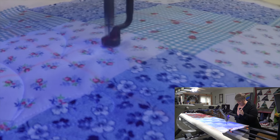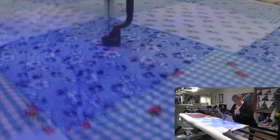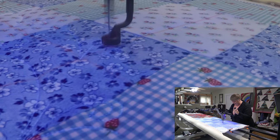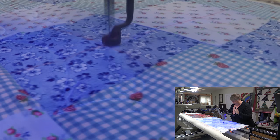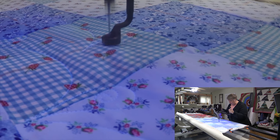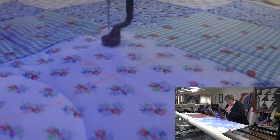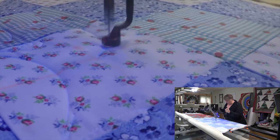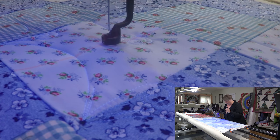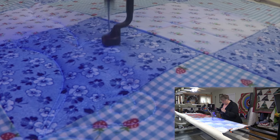Oops, I did the swirls the same direction as the second row. We're gonna have to do some little redesigning — we'll do two rows of this and two rows of that. It happens, it's okay. I chose a little orange chalk marking tool and it will easily rub away. I couldn't see the white and I didn't want to use blue on that one, so I used orange.